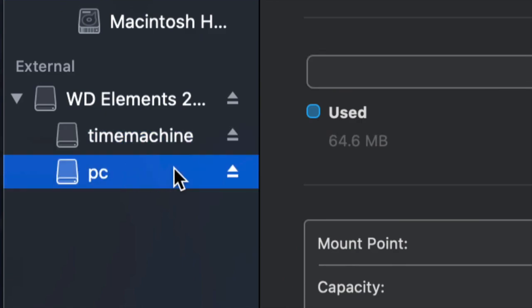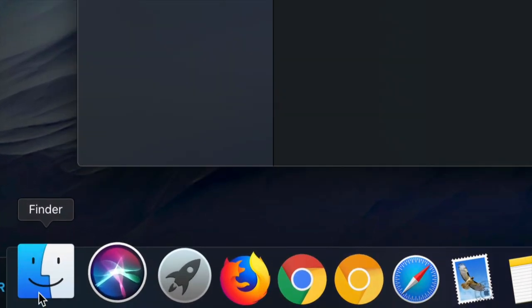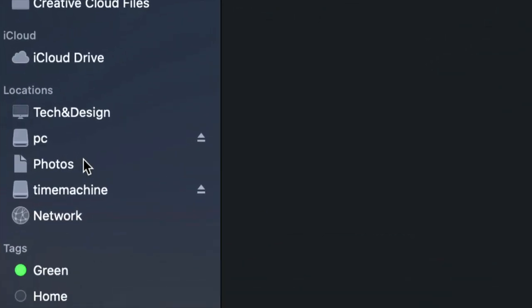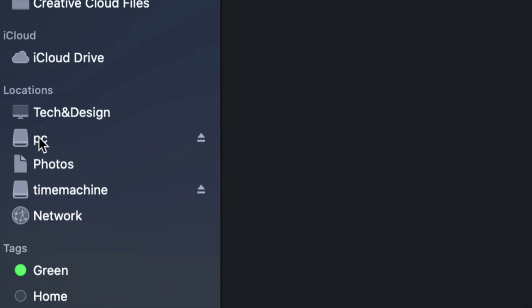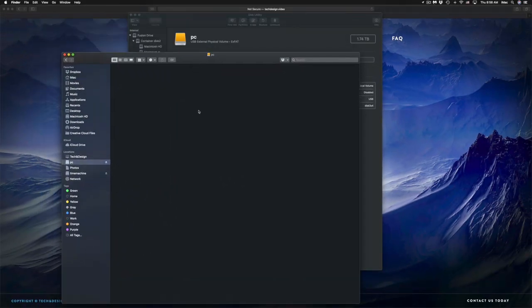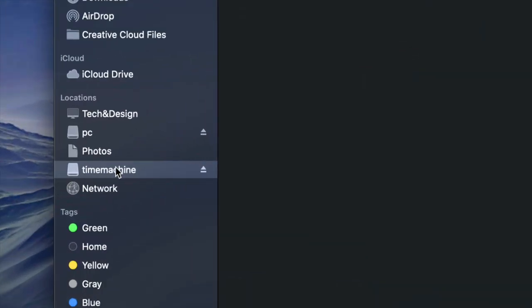Now I have Time Machine and PC partitions set up. If I go into Finder, on the side under Locations I should see Time Machine and PC — that's my external hard drive. Although it looks like two separate drives it's only one. Under PC I can drag and drop any files, using it like a USB stick.